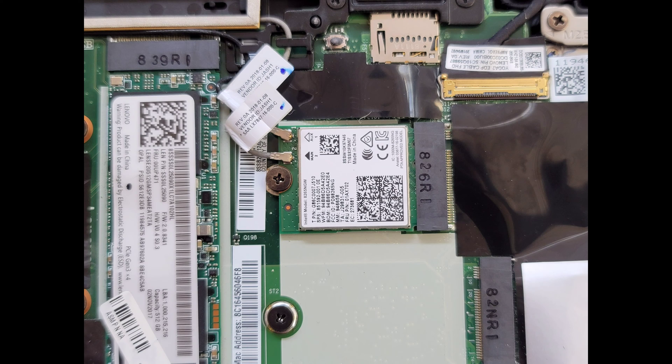Here you can see the wireless network card. If you want to remove it, just pull up on the tails of the wireless antennas to remove them, and then there's one screw — it'll pop up like the SSD and you can pull it out.